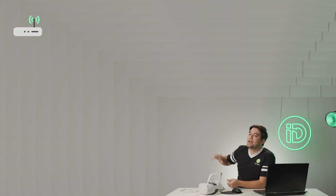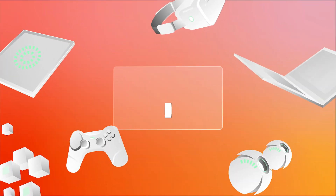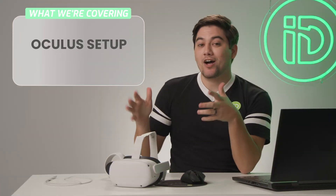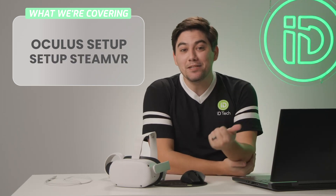You got to make sure you have a stable Wi-Fi connection — not just some standard, the router's eight miles away, I'm kind of connected on one bar of strength. Today we're going to be covering how to set up your Oculus Quest 2 so that it can play Steam games.